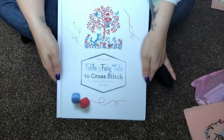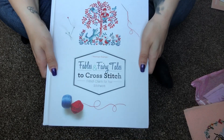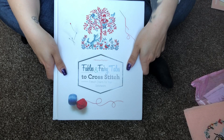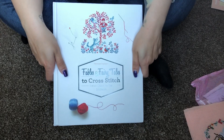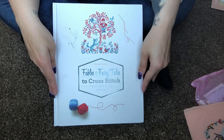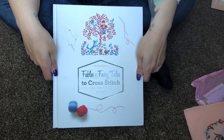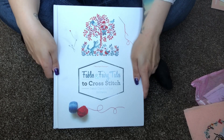I just received this book which is written by Veronique Enginger — I'm sorry if I'm not pronouncing that right. It's all about fairy tales. I love this book, I've been waiting for it for a very long time. I paid 25 pounds. I originally bought it on Book Depository but they cancelled my order and refunded me, so I ordered it on Amazon.